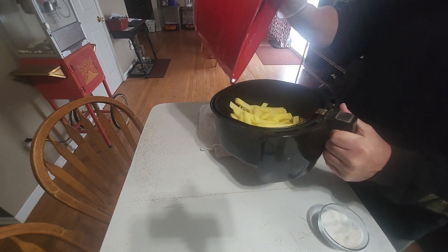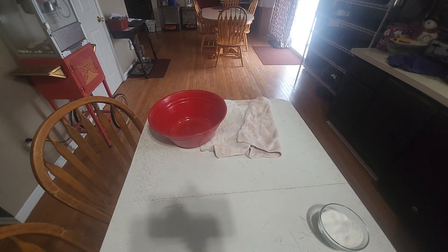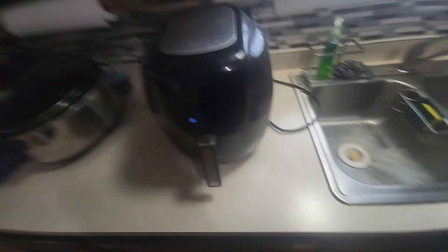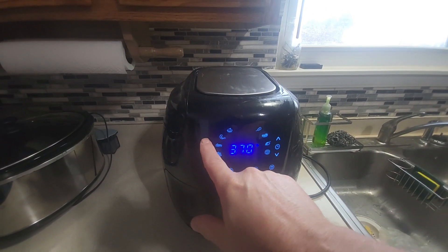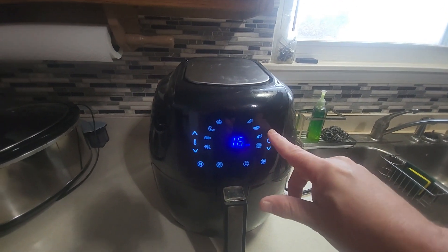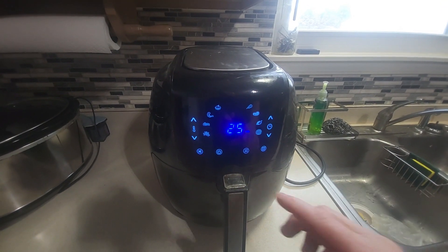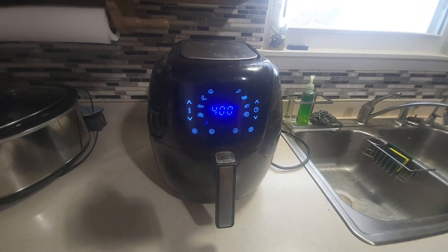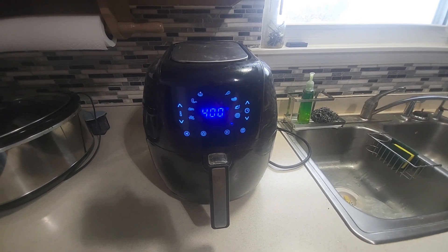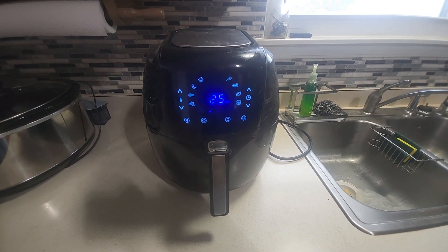I've dumped them in my air fryer. I set mine to 400 degrees and go 25 minutes. Halfway through I'll pull it out and shake it — stir the fries up — and then put it back in for the remaining half, so about 12 and a half minutes, and I'll be back with an update.